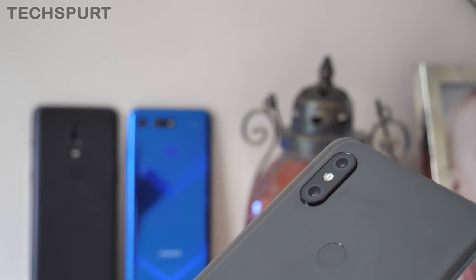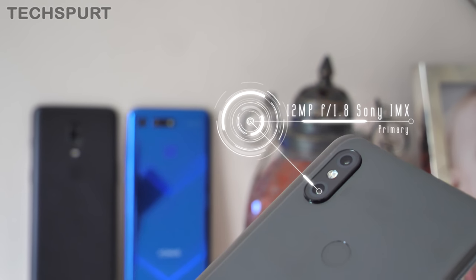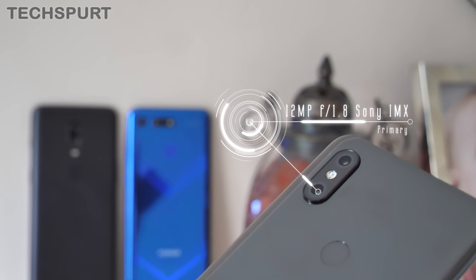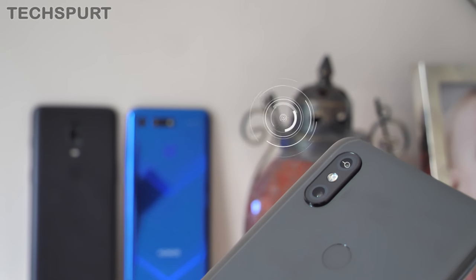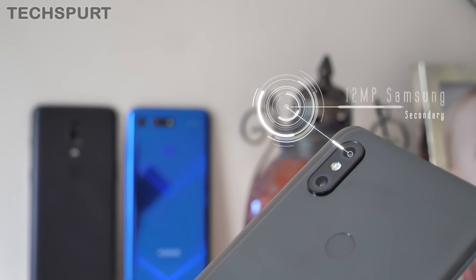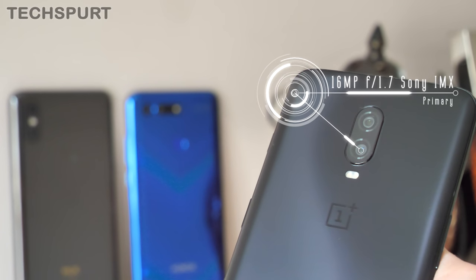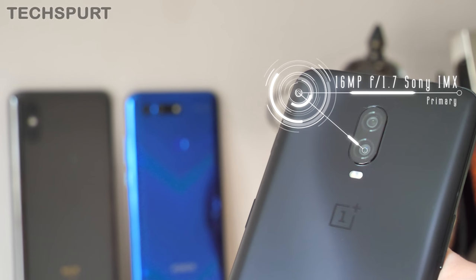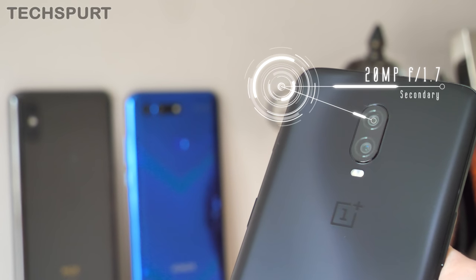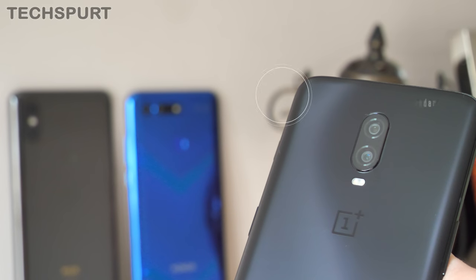Let's take a look at the specs when it comes to those rear cameras. The Xiaomi Mi Mix 3 boasts a 12-megapixel primary lens with an f/1.8 aperture and optical image stabilisation, backed by a secondary 12-megapixel lens using a Samsung sensor. The OnePlus 6T has a dual-lens arrangement with a 16-megapixel primary lens at f/1.7 with OIS, backed by a secondary 20-megapixel lens also at f/1.7 — a dual Sony sensor arrangement.